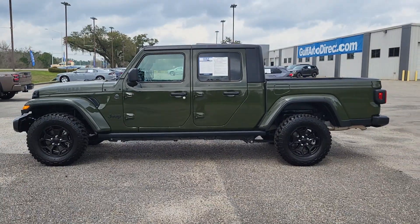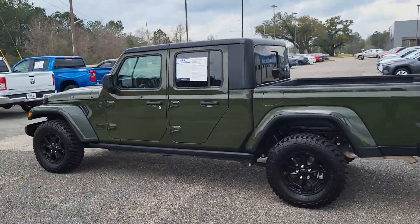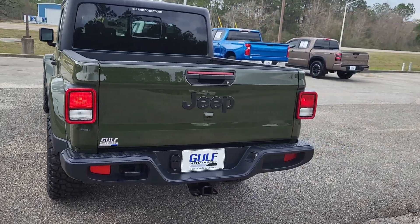As you can see, the Jeep is green in color. It has the black wheels on it. It has the black top, as you can see up there. Only 2,200 miles on it, so it's in like-new condition.